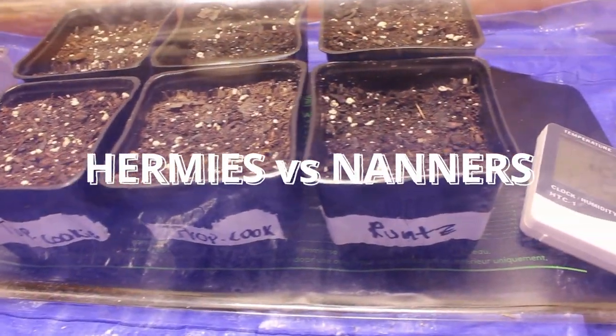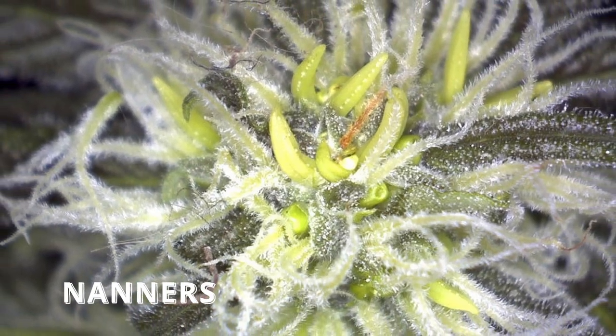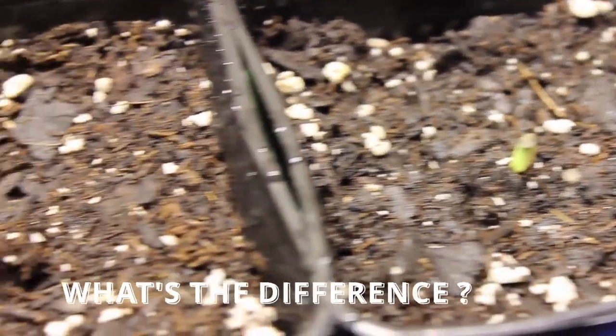Today let's talk about the differences between Hermes and Nanners. There seems to be a lot of misconception by new growers about the difference between Nanners and true Hermes. Both are things you don't want to see in your garden and both will cause your plant to produce seeds. But what are the differences between the two?